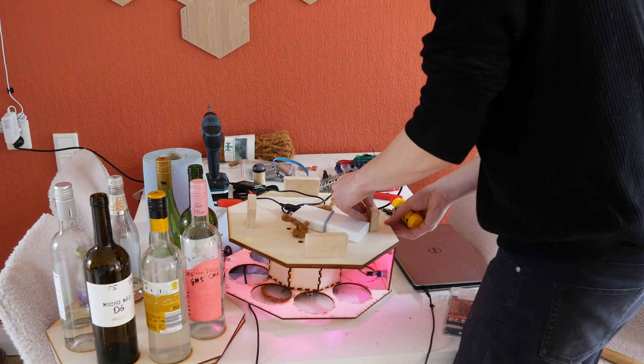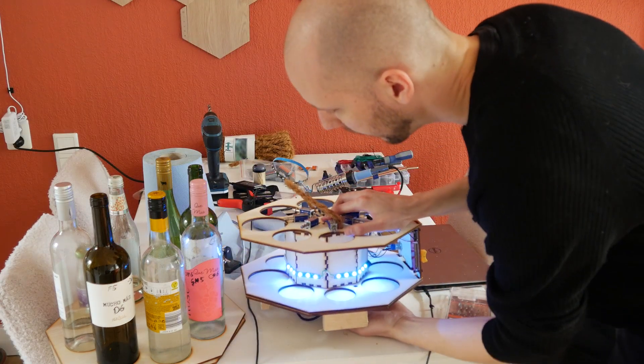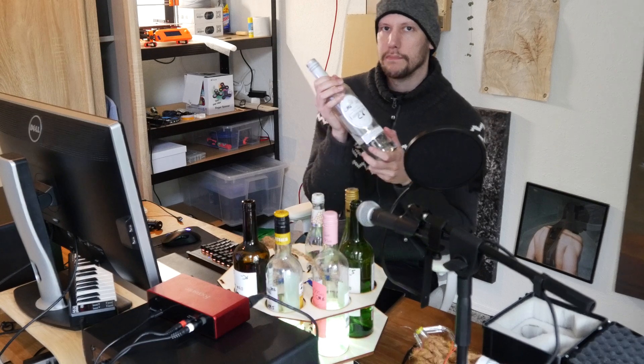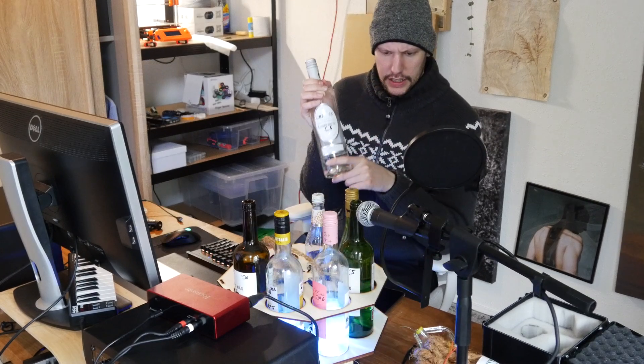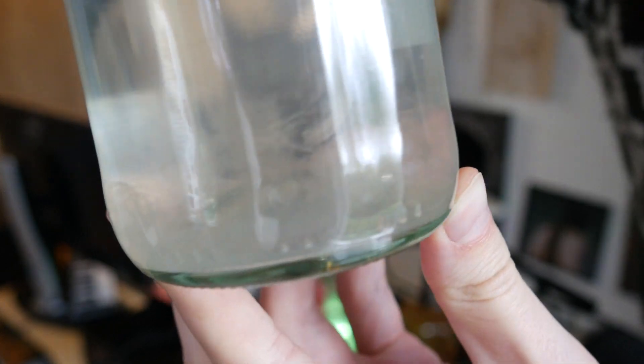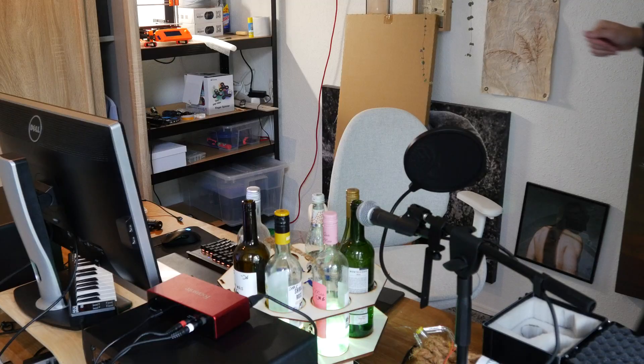I didn't like the look of the old feet so I added different ones. Because I've been working on this thing for one and a half months on and off, a lot of mold has grown in the bottles. There's just disgusting floating bits everywhere. It is what it is.